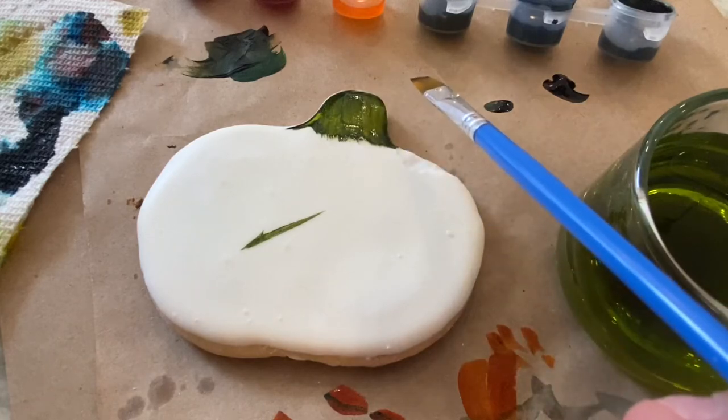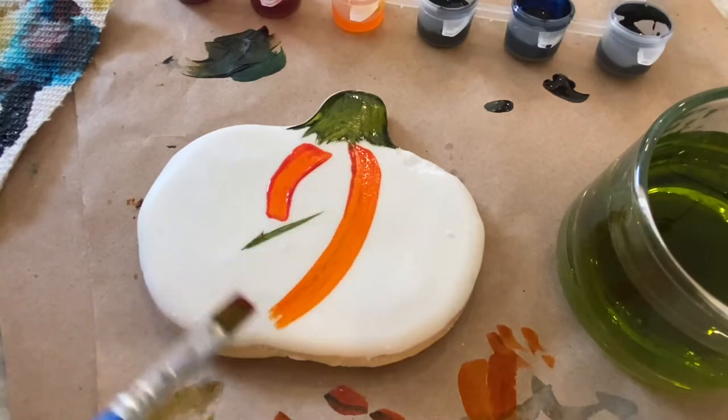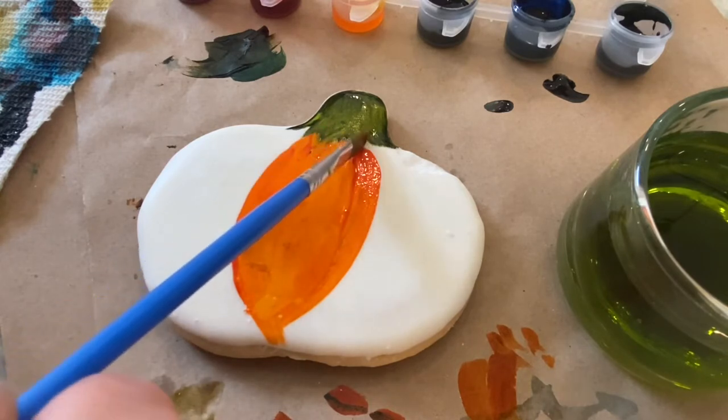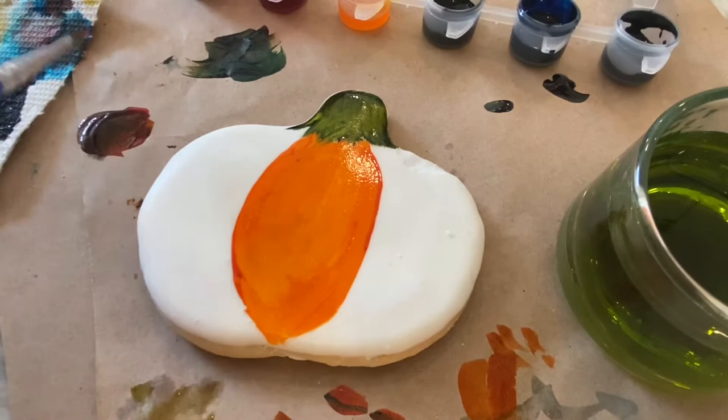Let's paint a beautiful, kind of realistic, fall harvest pumpkin together. With that orange, I really love to start right in the middle, creating the rounded edges that almost mimic the shape of the sides of the cookie.